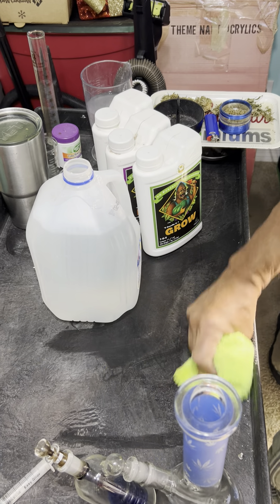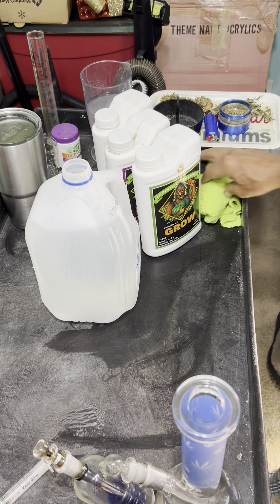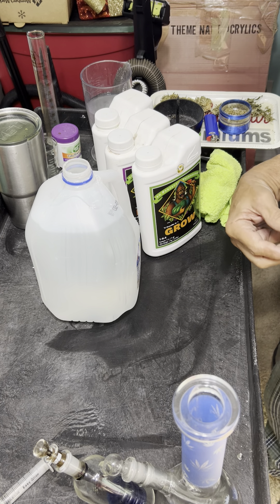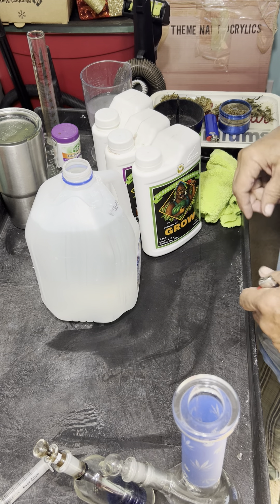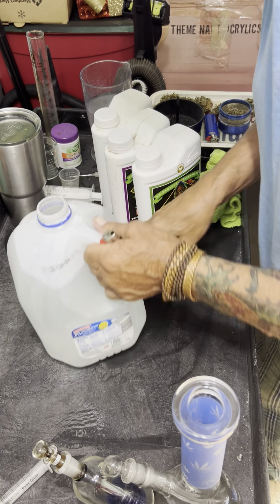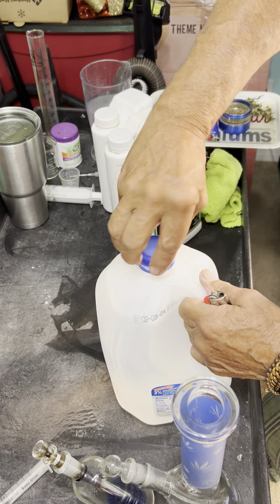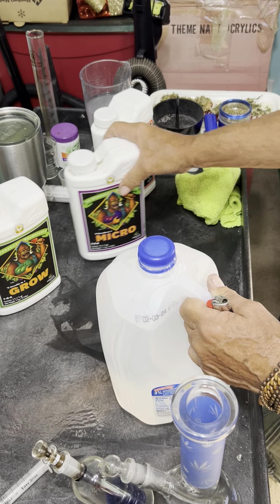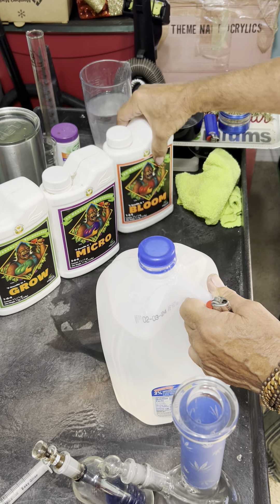The recipe I'm using is currently week three, end of week three going into week four. At this point I'm using 12 mils of each of my products. The ones I'm using are Advanced Nutrients — it's Grow, Micro, and Bloom.